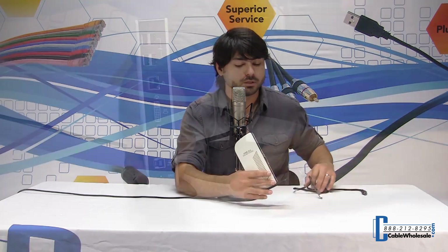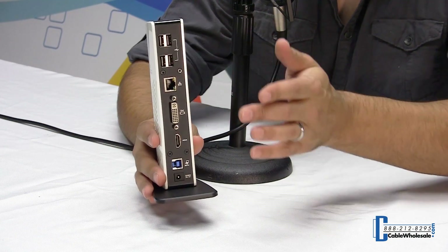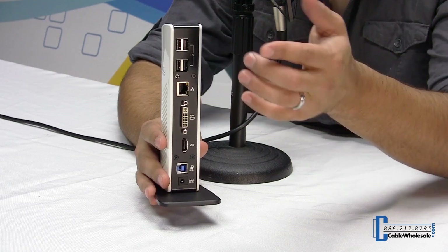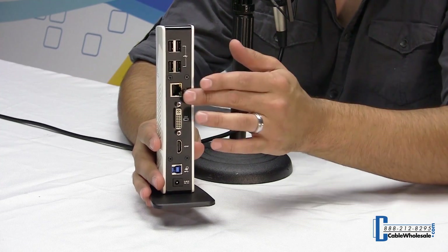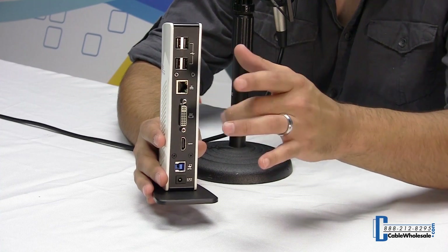Let's take a closer look at the connections on the rear. We have USB 2.0 up here — a four-port hub. You can use this to connect a mouse, a keyboard, a printer. We also have RJ45 gigabit on the rear, so you can get off the Wi-Fi and save a little battery.